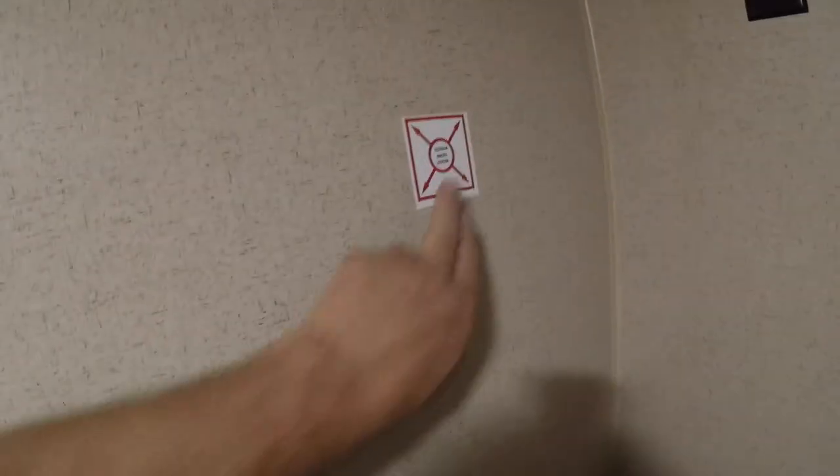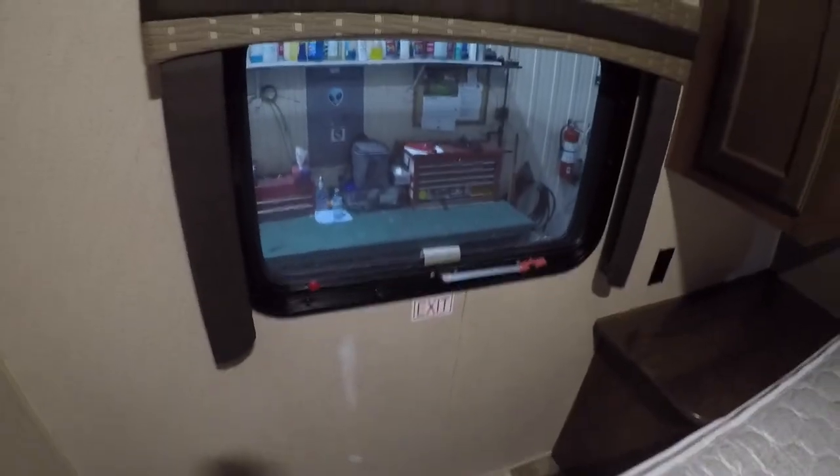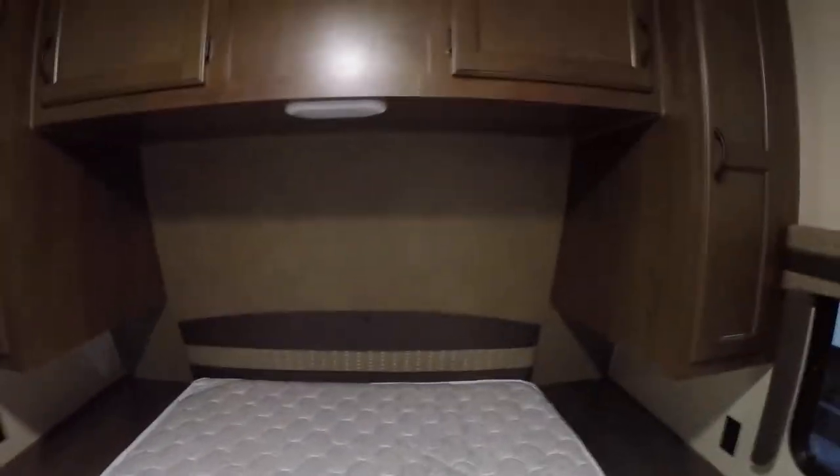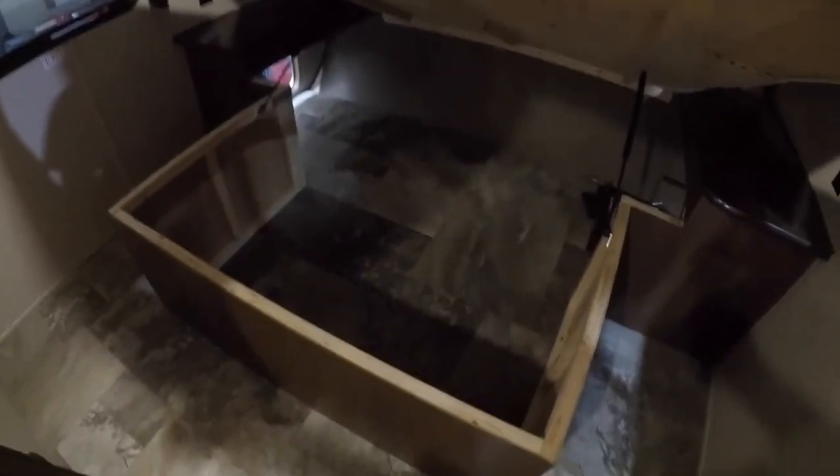Going into the master bedroom. There's a spot for a TV right here, and your plate would go here as marked. Emergency exit. The bed lifts up for extra storage going to that front compartment.